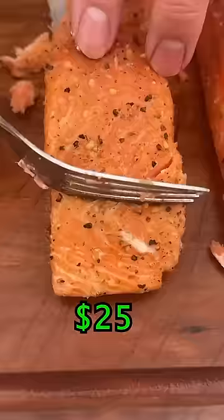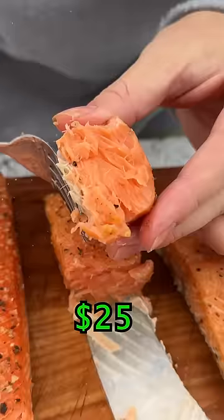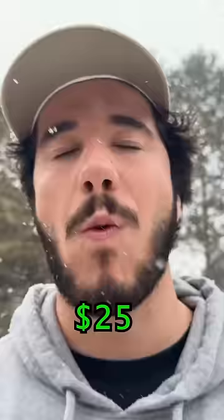Now we got the wild caught — tender and juicy. That's nice, medium rare wild caught salmon. Definitely the second best.